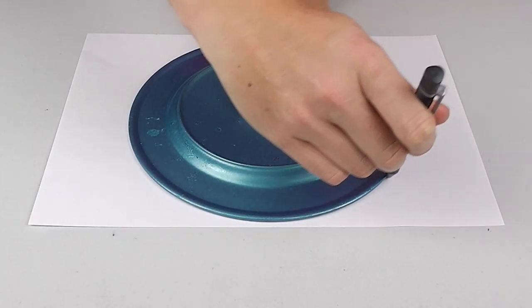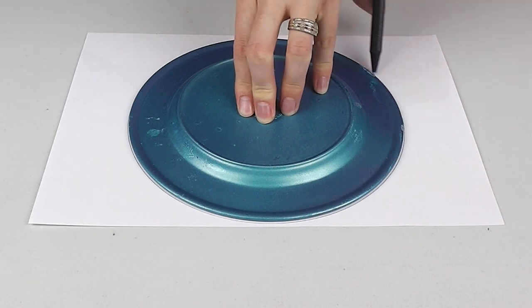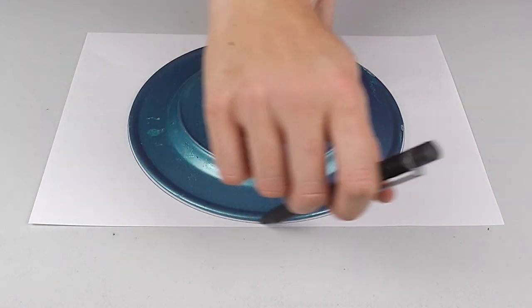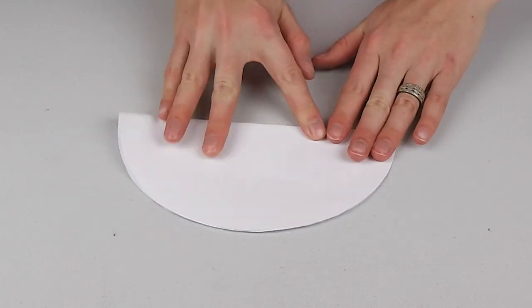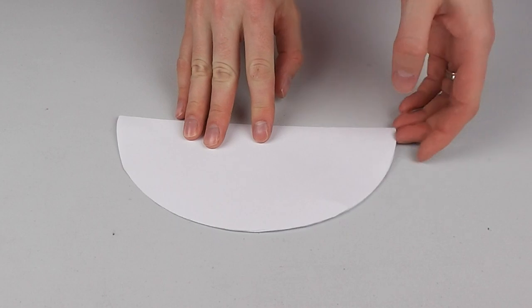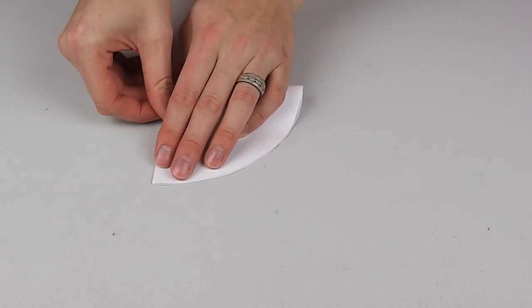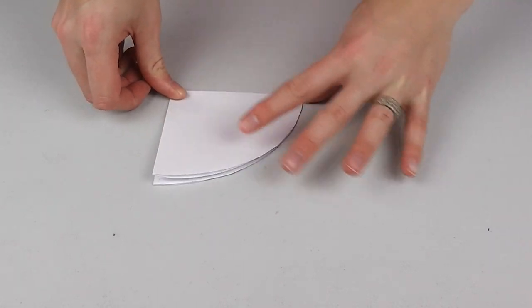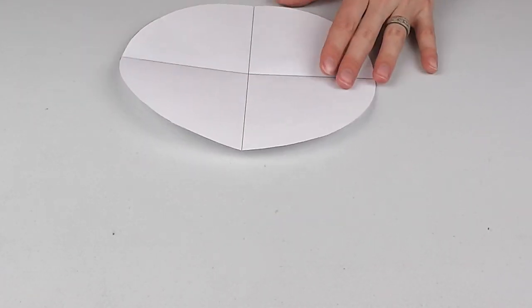The first step is to create your pattern on a piece of paper — A4 size is fine. Grab your bread plate or compass and create a circle close to the edges with a diameter of 8 inches or 20cm, then cut it out. Next, mark out the central cross of the circle by folding it in half and in half again, then following the folds with your pen.